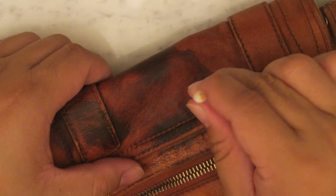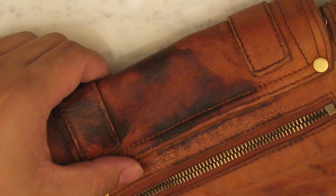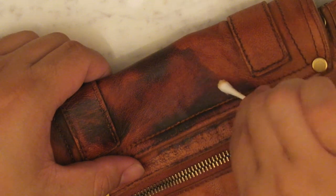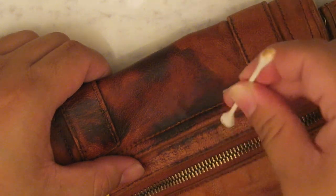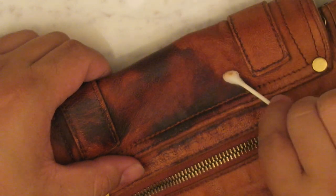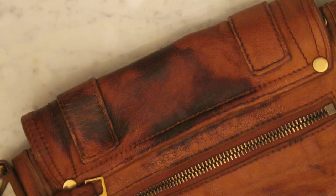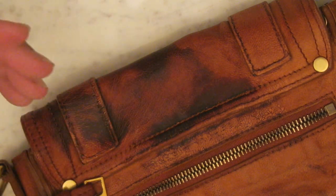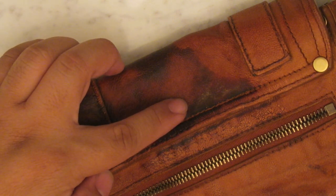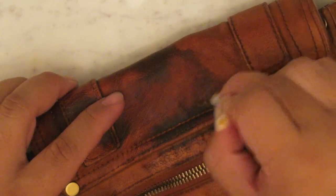I should have taken before and after photos, but you guys can rewind and do a side-by-side comparison. It did lighten it a lot — there used to be a whole dark little spot and now it's a lot lighter. I'm very surprised. I want to try it again. What is that white stuff? It's so weird — I always find chemical reactions so interesting.